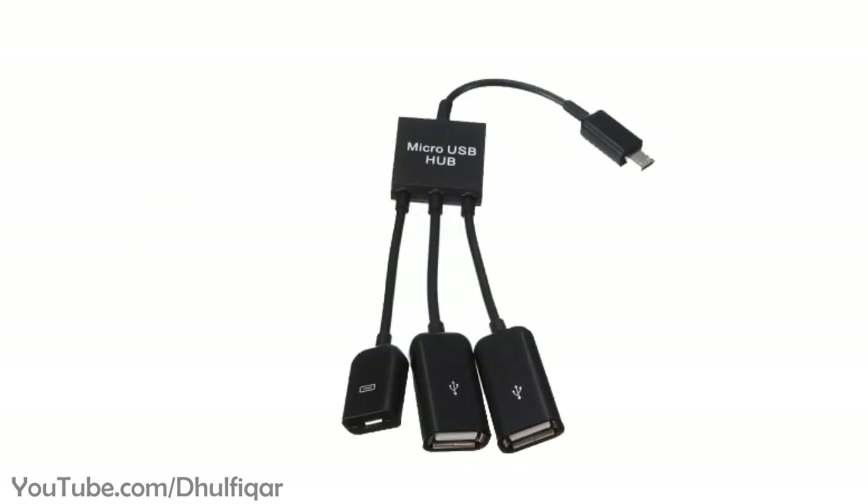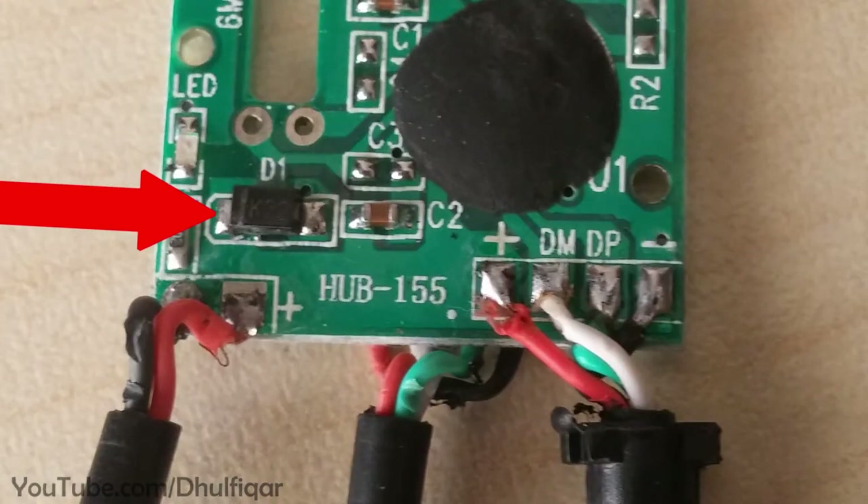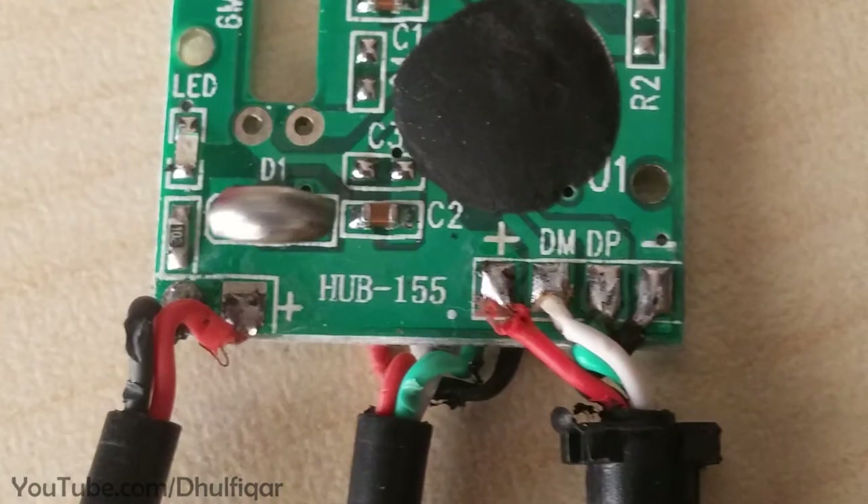Also, if you have an OTG hub cable like this one from eBay, then you need to open it and desolder the diode and then short its pads with a blob of solder. That diode prevents the power from reaching the phone and charging it.